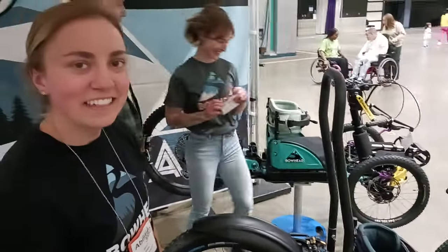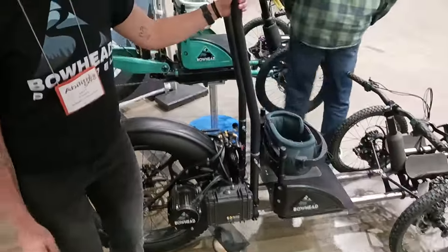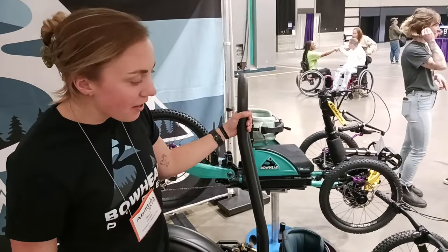We were talking earlier and she's going to tell us the approximate weight. This is under 100 pounds depending on all your accessories and everything like that — it's usually about 90 to 95 pounds.